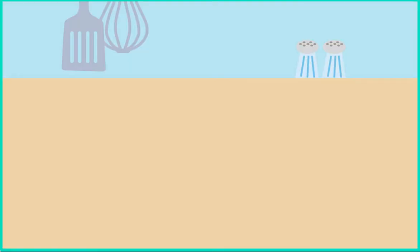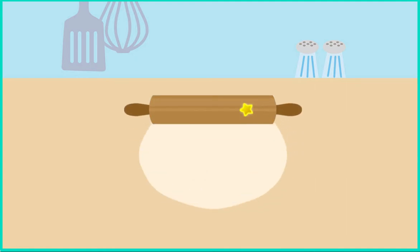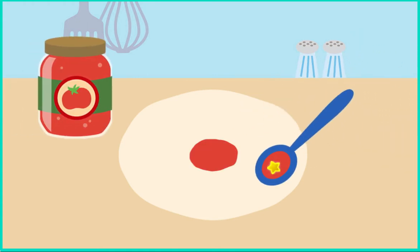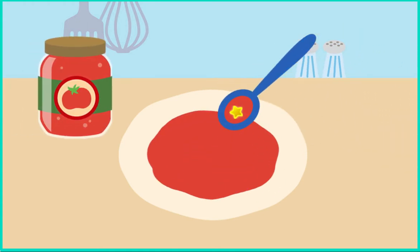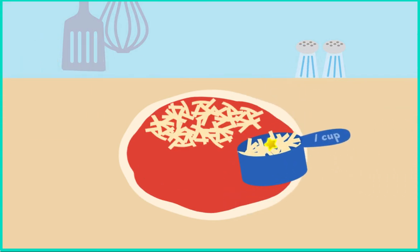To make mushroom and pineapple pizza, first roll out the dough. Oh, uh-oh — this is starting to look like a cookie. Now spread the tomato sauce. Make sure to get it all over. Now sprinkle — oh yeah, yeah, yeah!